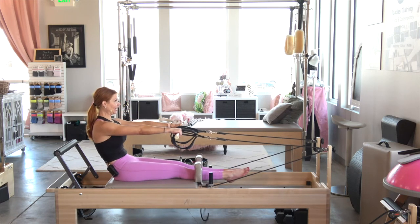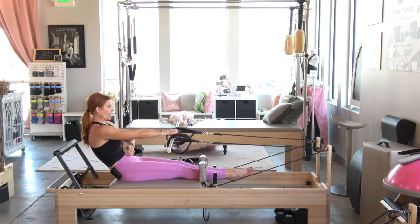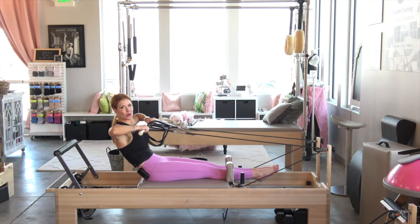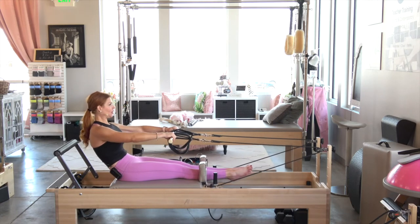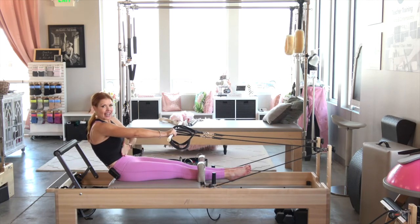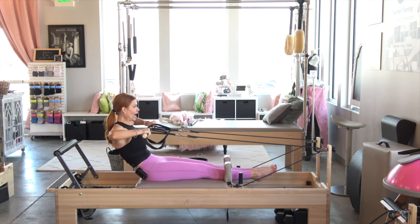We're going to roll back into a little bit of a C-curve right here, creating that coccyx curl or that Pilates scoop. Maintain that scoop as you practice pulling. I want my elbows, wrists, and shoulders all on the same plane. Now it's not just about the arms — as you exhale, pull. I want you to even exaggerate that scoop even more. Draw the abs in and up as you pull.